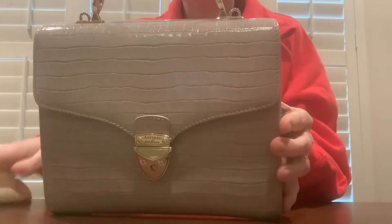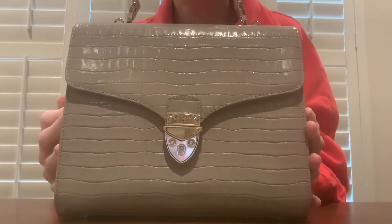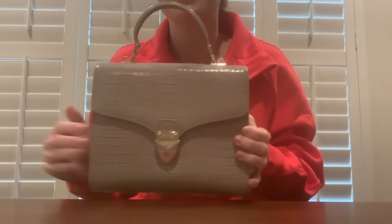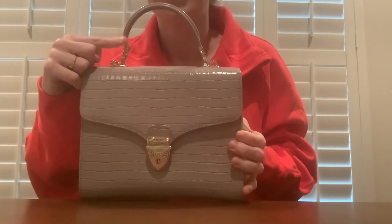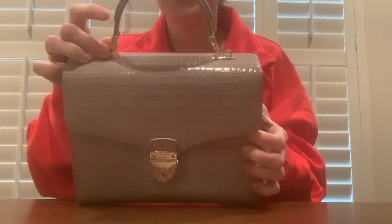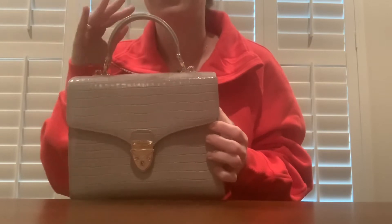Like I mentioned, this is the deep shine crock in cloud. It's not actually the patent — it does look shiny, but it's not the patent version. And because this bag was not shipped in a box, it is a little bit wonky on the handle right there, which is not a huge deal. You can just kind of push it over, but I definitely think this should have been shipped in a box.